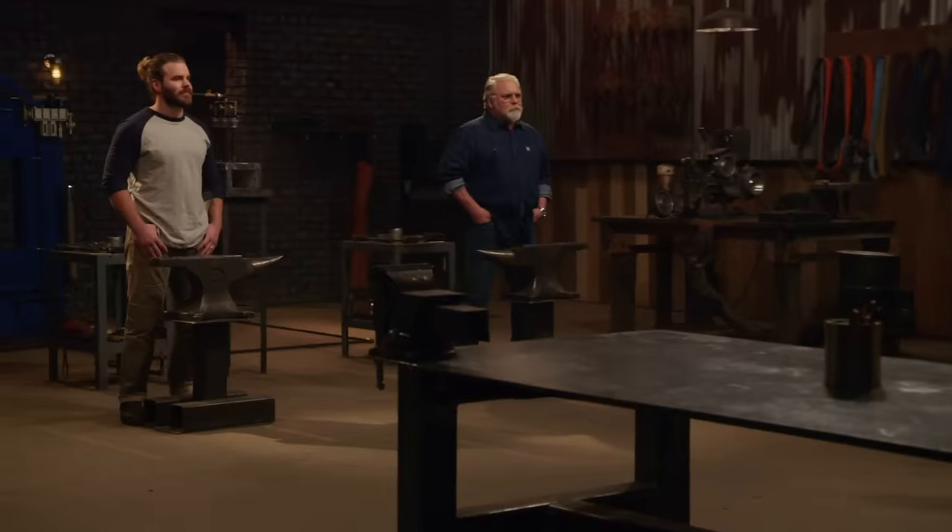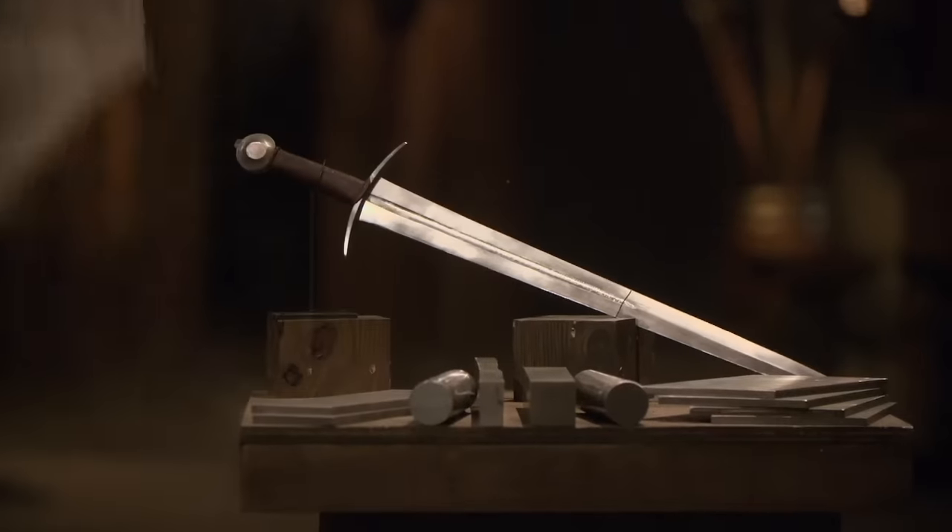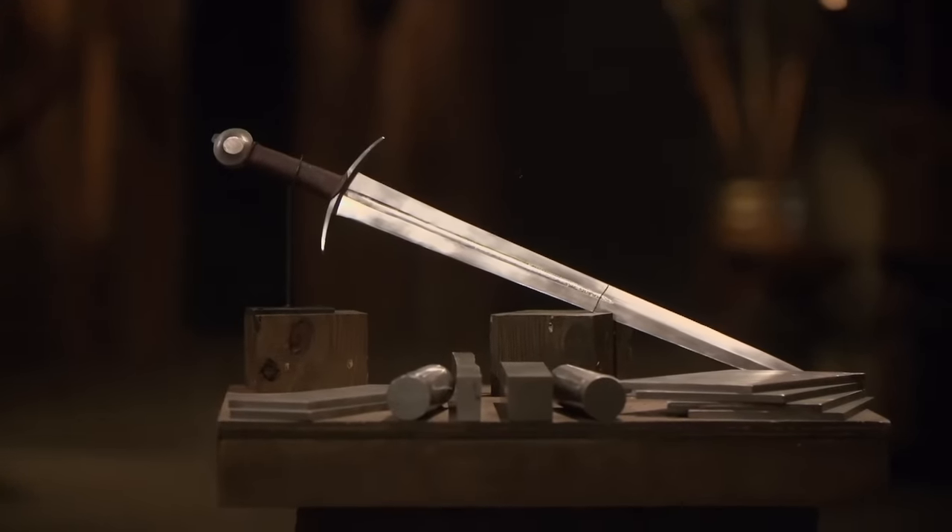All right, gents. Now, in this final level of the Beat the Judges competition, you guys will be forging one of these — a medieval arming sword. Good luck, bladesmiths. Your eight hours starts now.